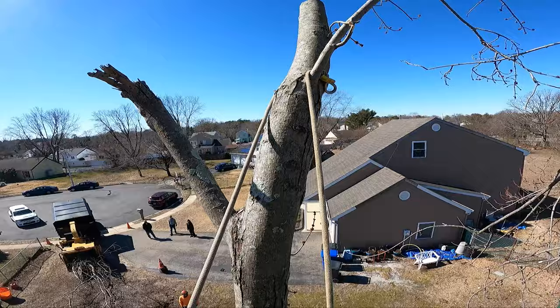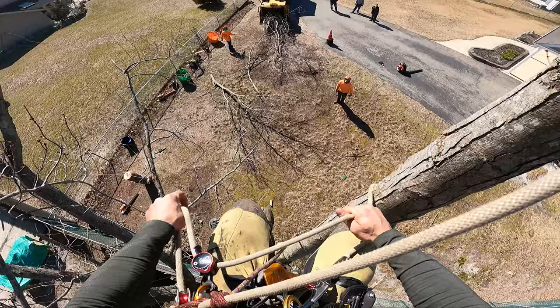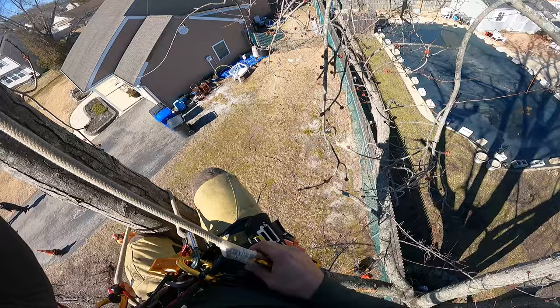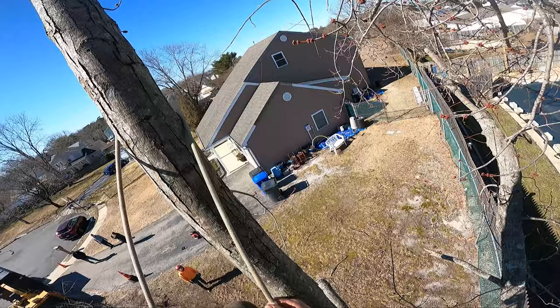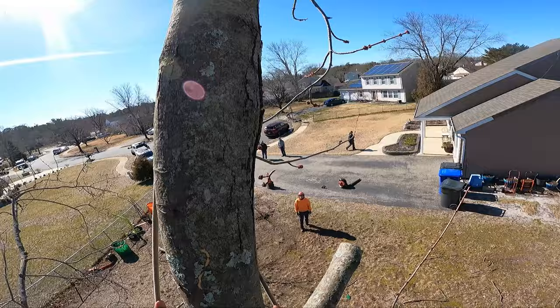And there's the double lanyard technique, guys. So it's not only useful for passing unions and everything, but it's also useful for situations like this where you're tied in behind yourself and then you need to come down and stay on that branch — it helps you maintain your position.